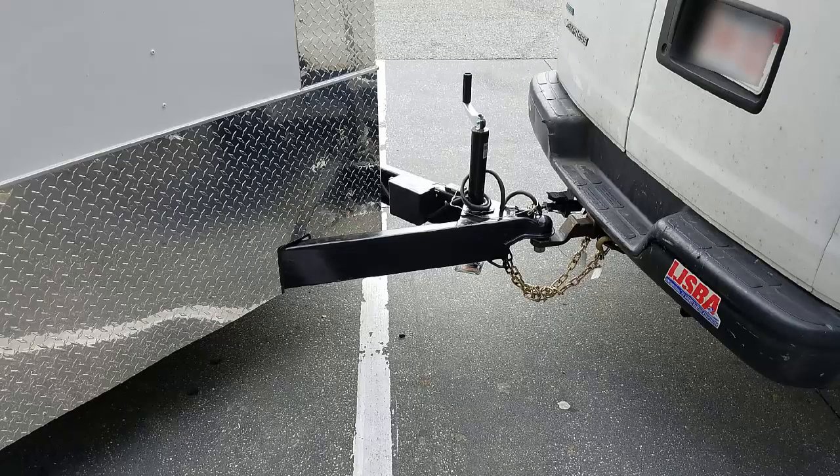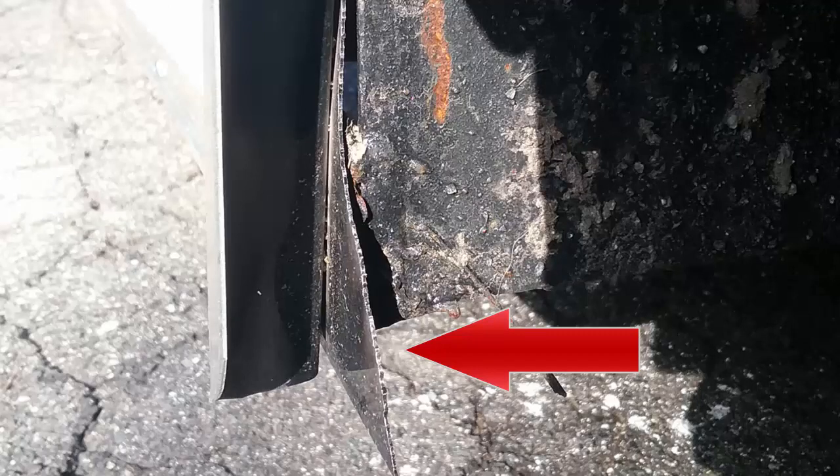Trailer tongue length is worth mentioning. This is an option I didn't go with, and I should have — if you don't get the extended trailer tongue, you risk jackknifing your trailer. The vehicle that moved my trailer — and the diamond plate looks beautiful — had jackknifed and ended up putting a dent in my brand new trailer. I also noticed sheet metal sticking out in the wheel well as highlighted by the red arrow. It wouldn't have taken much to cut it off, but I had to do it myself.